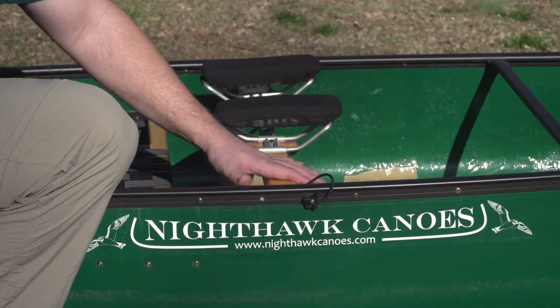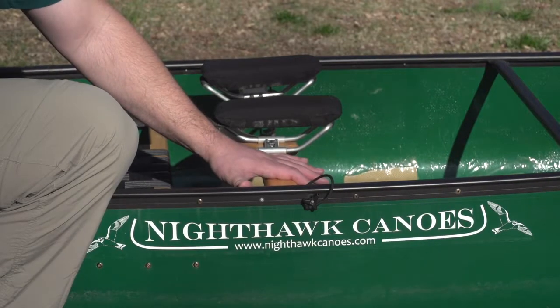This is the Leo canoe with the removable yoke option. We're going to show you how to get the yoke out so that you can solo paddle your canoe.